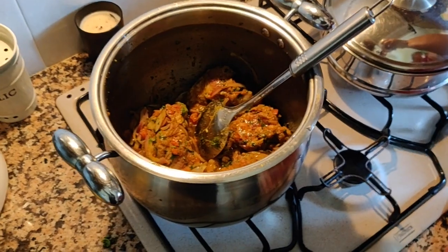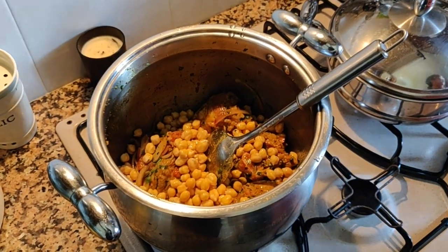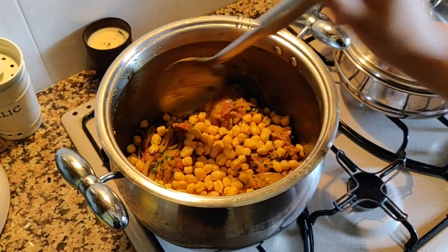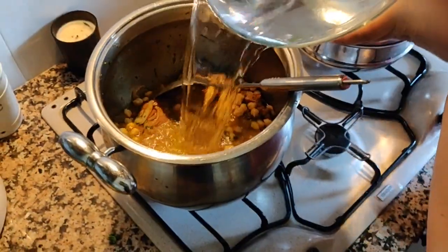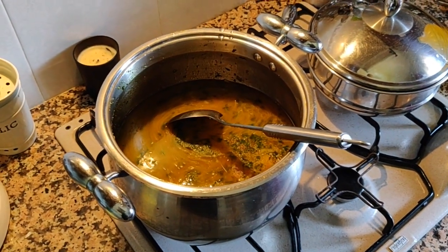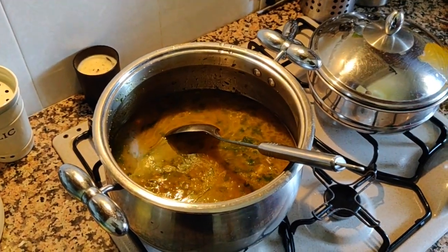Now that the onion is a little soft, we're going to add the chickpeas. The chickpeas were pre-soaked for 24 hours so they're a little soft. Now that they're added, we're going to mix it and let it cook for a bit. Then we'll add water — enough so it's just a couple of inches above the meat — and let it cook.